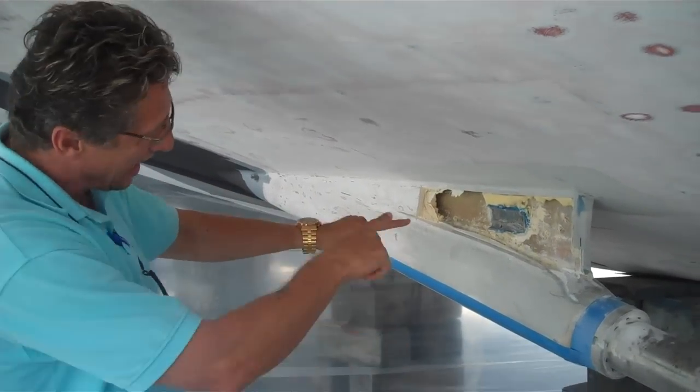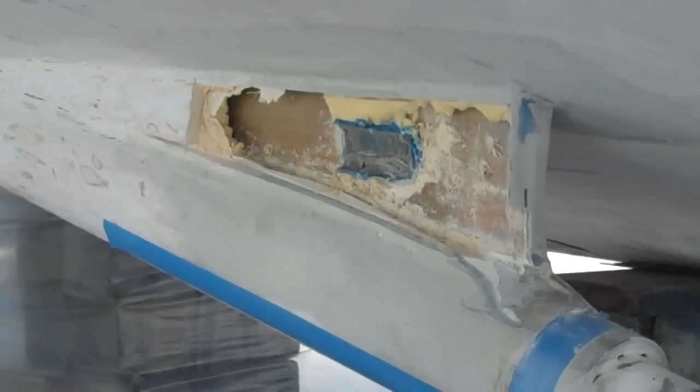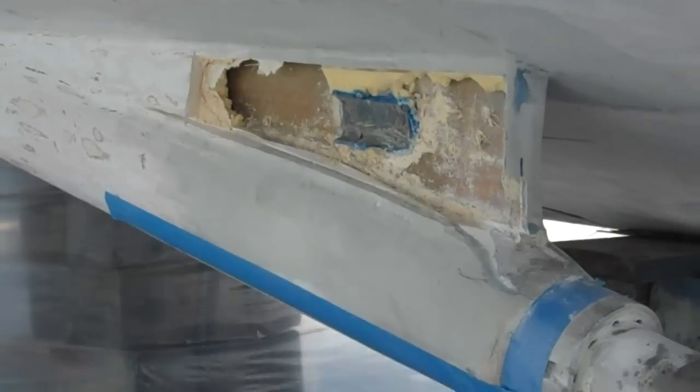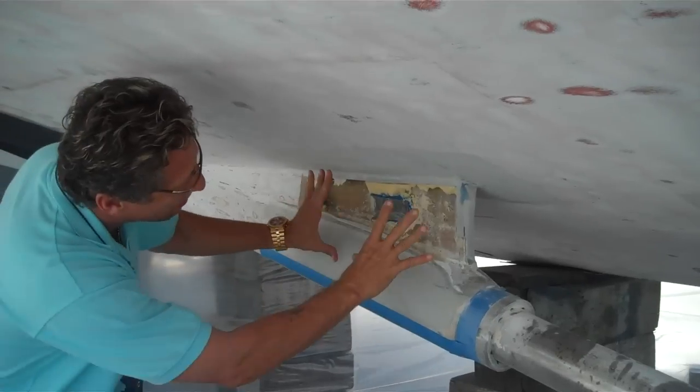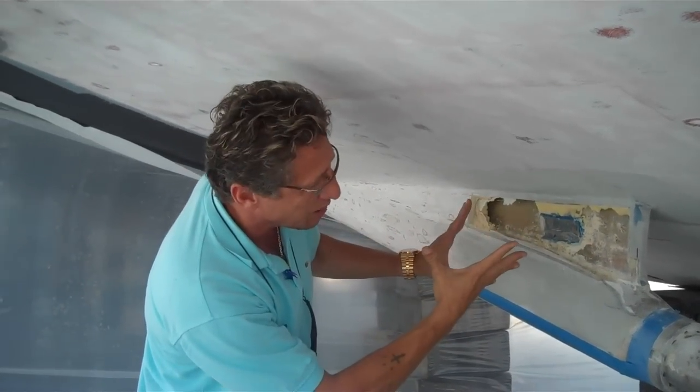So now we're having to go back, cut into this, and repair this shaft log properly. We're going to be vacuum bagging in some Kuska board 26-pound foam and get all of this back in place and glass with tapered layers into the hull.